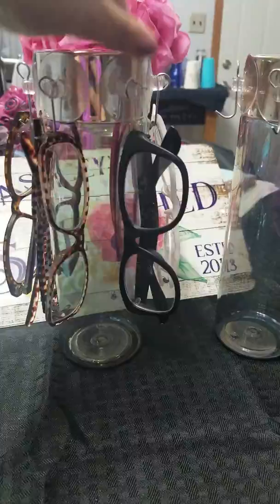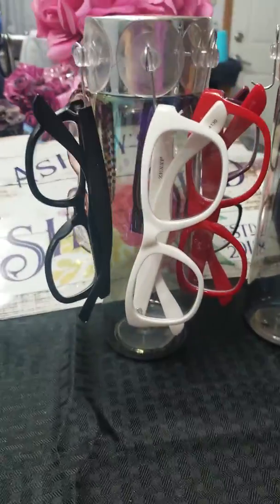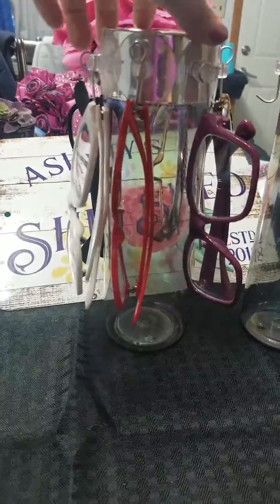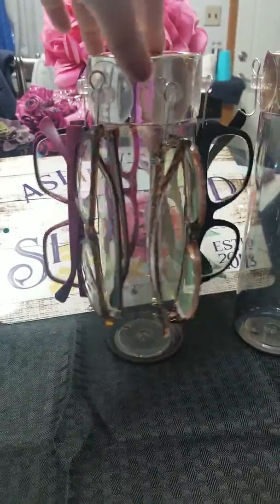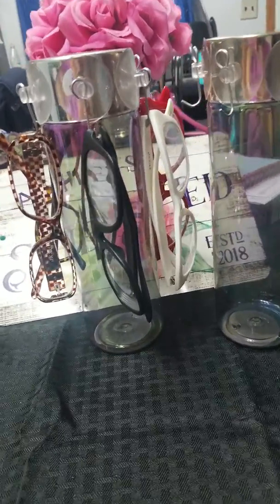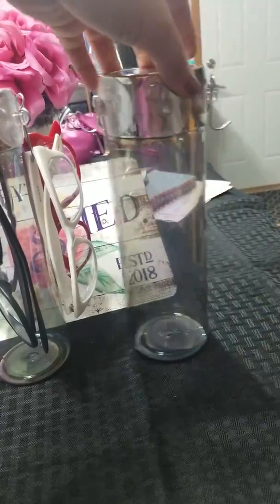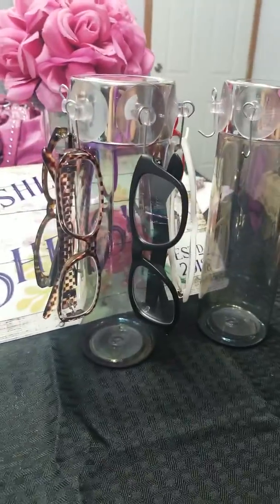But quick and easy, cute — you can embellish it. The sky is the limit with this little craft. Quick and easy, a two-minute, one-minute project using Dollar Tree items. $2 for seven holders. So quick, easy, simple, cute project. Thanks for watching!